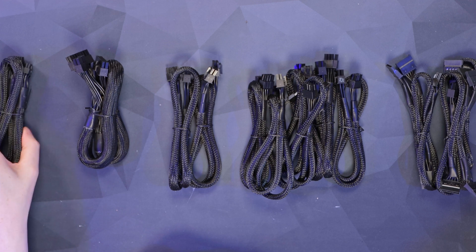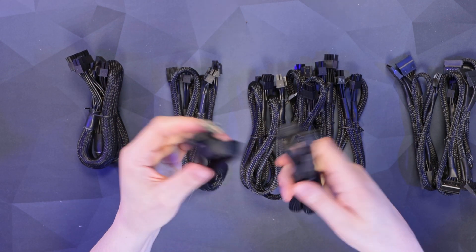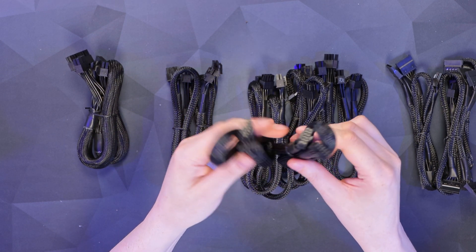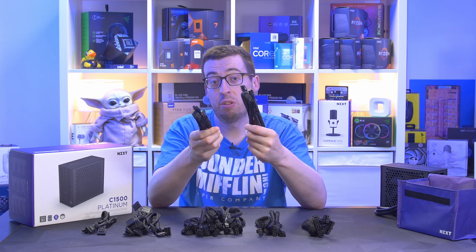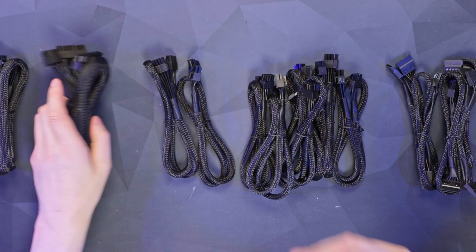On the left we've got the two 12VHPWR high power cables — or the six-plus-six, 12-plus-four — the ATX 3.1 compliant cables for your 40 series cards. Two of those. These can handle 600 watts each, so you can even power the highest end cards.